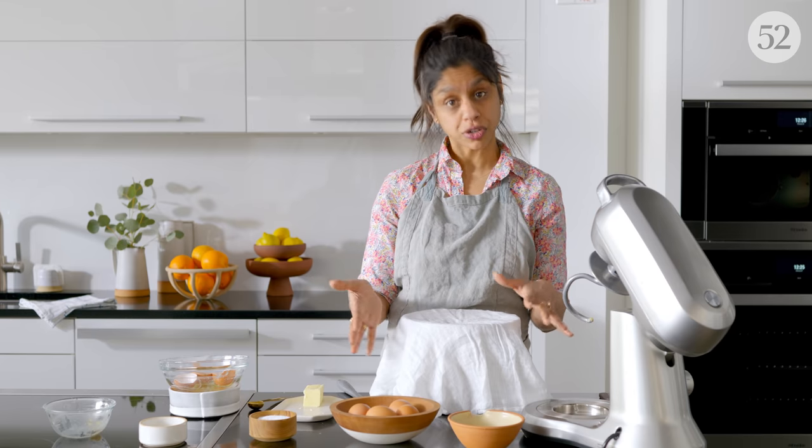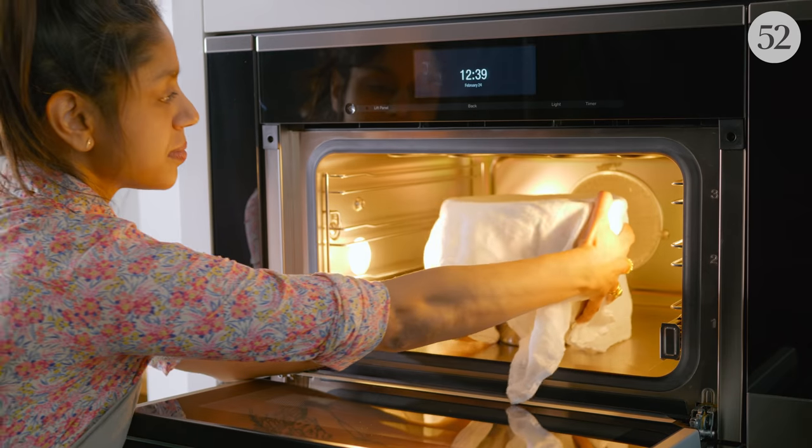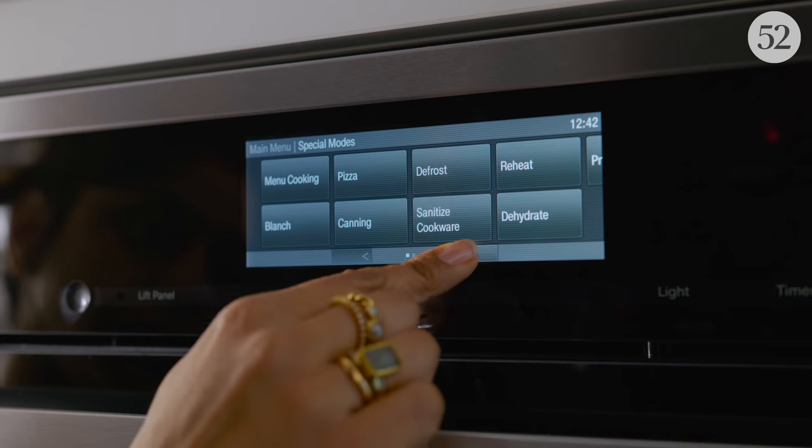It could take about an hour, could take up to two. But today I'm going to throw it in the Miele combi steam oven on the proof setting, which is a steamy 85 degrees, and it's going to help our dough rise even faster.